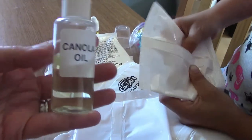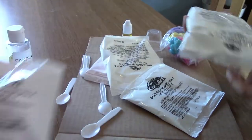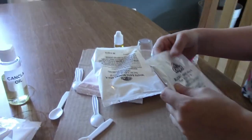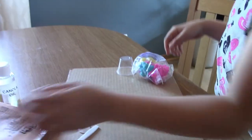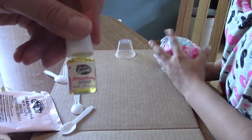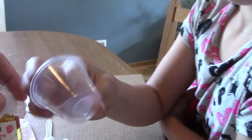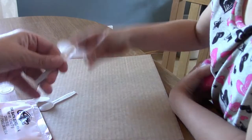So it came with all of this stuff: canola oil, yellow bath bomb mix, purple bath bomb mix, blue bath bomb mix, white, and pink. And this is some strawberry scent — I can smell it already!